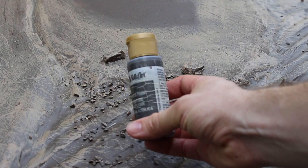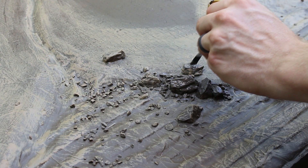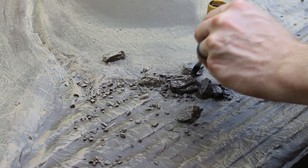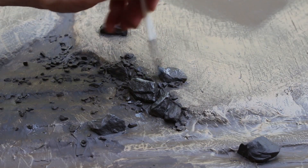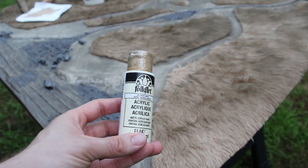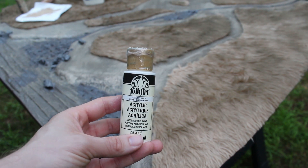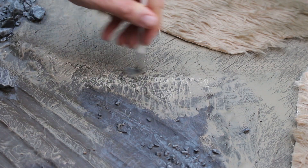While the fur dries, I'm going back to the board with some cheap gray craft paint to cover all the rocks and gravel. It's okay to be liberal and messy, because as soon as you're done, you're going to go back with some light gray and brush on some quick highlights. To wrap up the painting, I'm using this off-white color to lightly dry brush the beach areas of the coastline, just to help them stand out a bit more.